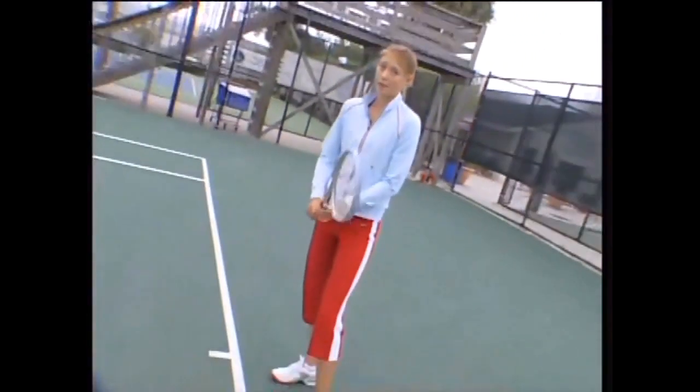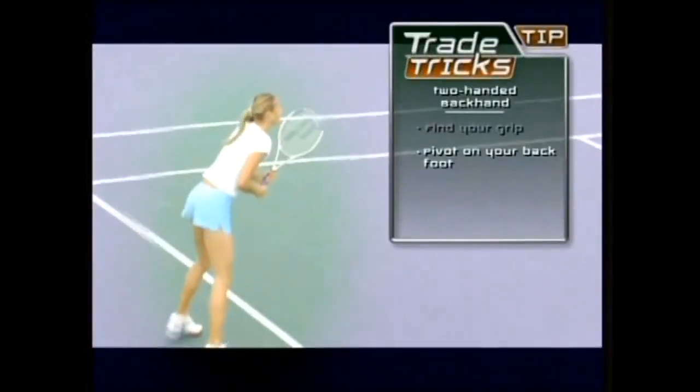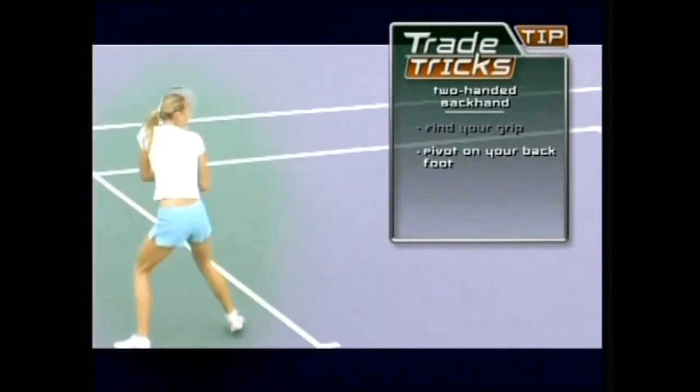Next step is the pivot. As the ball approaches, pivot on your left foot as you step forward with your right foot while rotating your shoulders to the left.